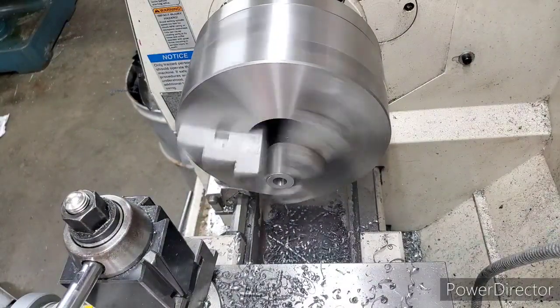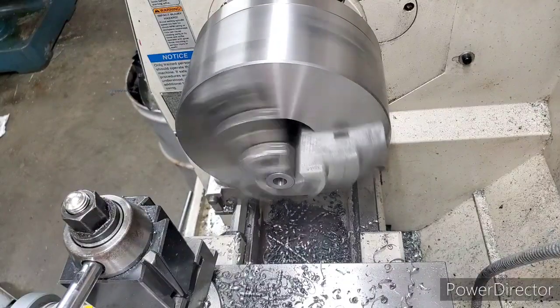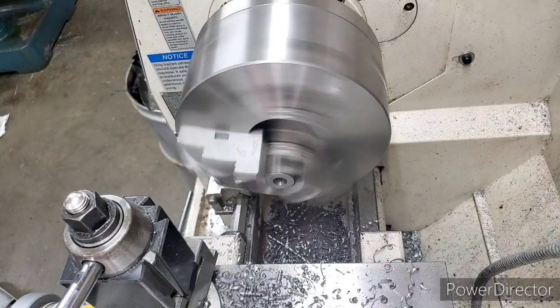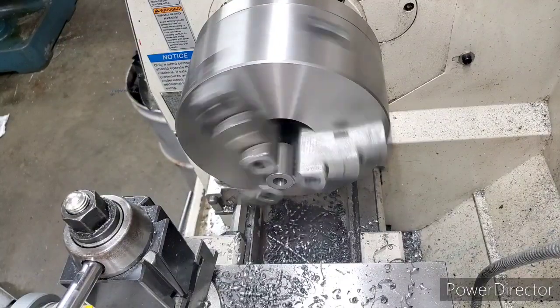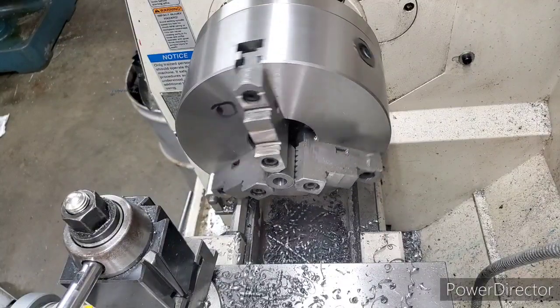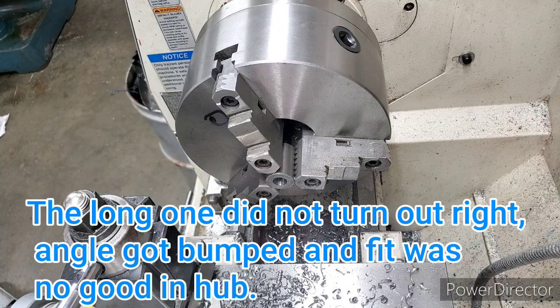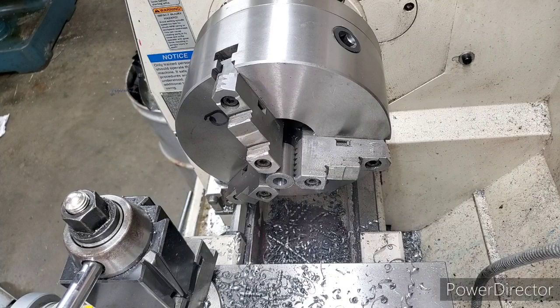We're gonna make two different ones — one short one and one long one. We may try threading the longer one after we get it made. That's what we're thinking, but we don't know if it'll work that way or not. So we're gonna put it in and ream it.